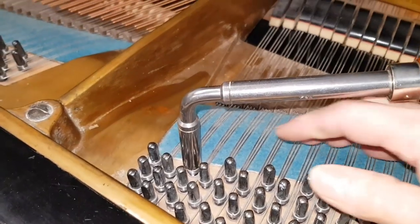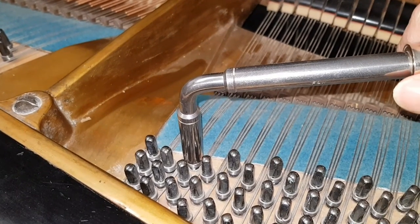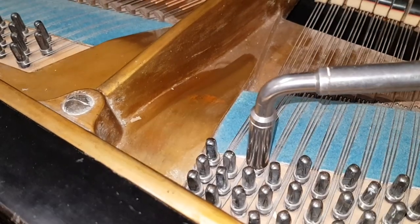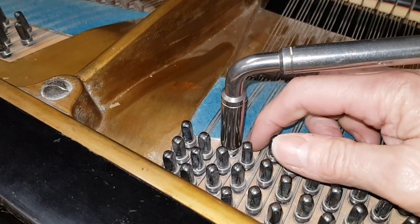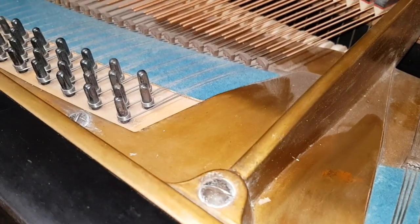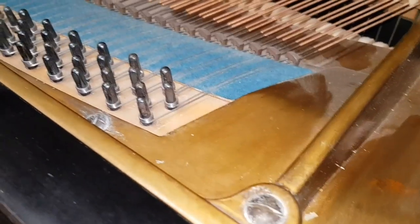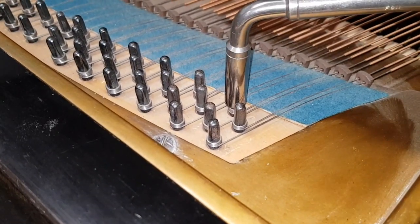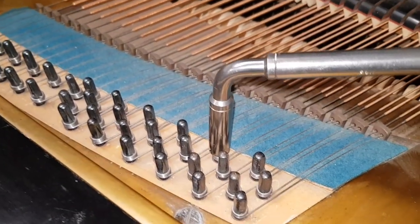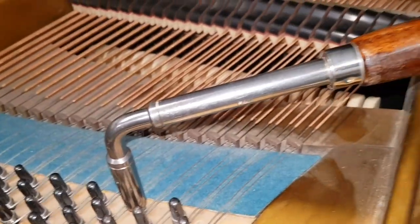The piano has been restrung — we know that from the size of the tuning pins. The originals are very small and these are medium-sized tuning pins. The wrestplank hasn't been changed. If you change the strings you need to put larger pins in if you don't change the wrestplank. They're tight enough — not moving under a lot of pressure — and the piano is staying in tune. Let's have a listen.